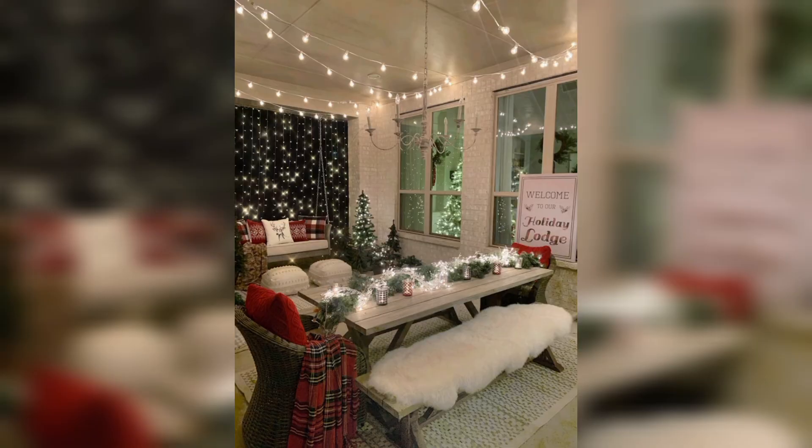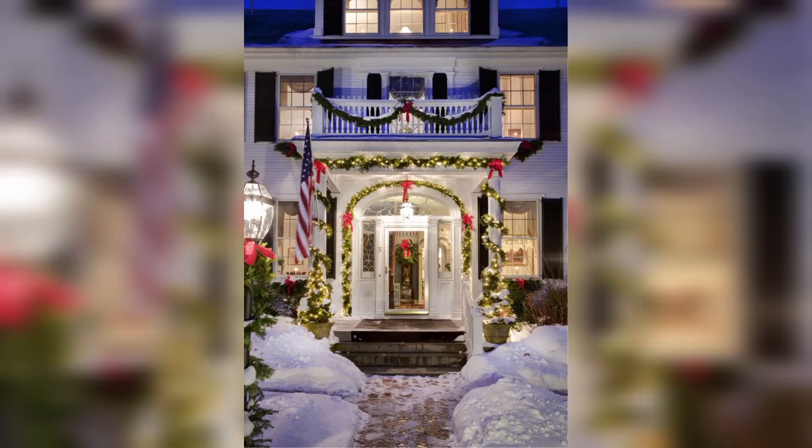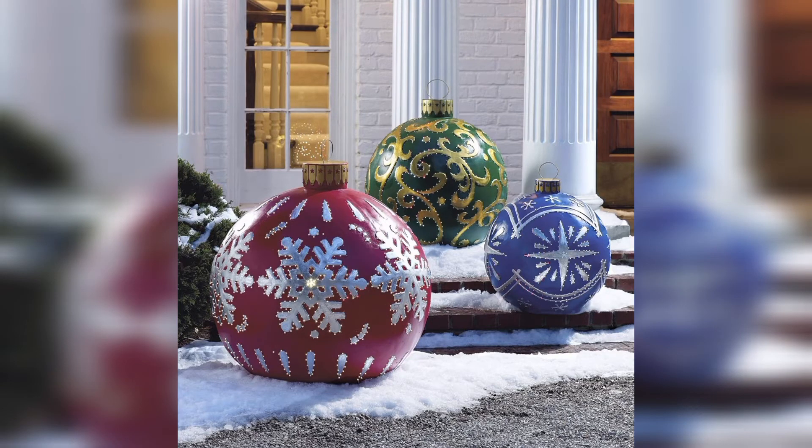The next is large inflatable decorations — large inflatable Christmas figures like snowmen, reindeer, and Santa can be placed in your garden for a fun and eye-catching display.